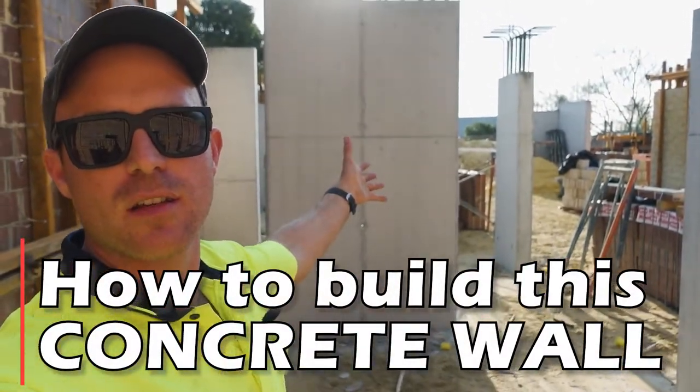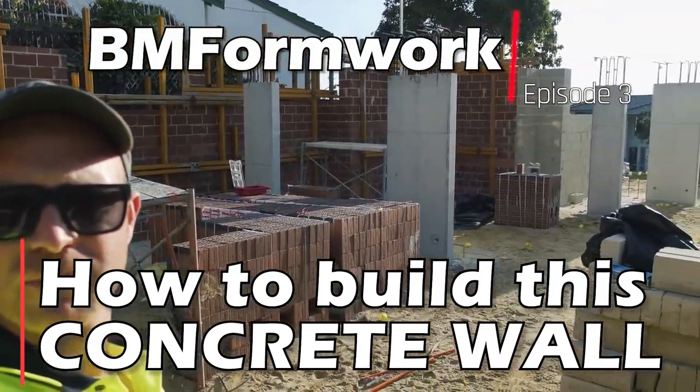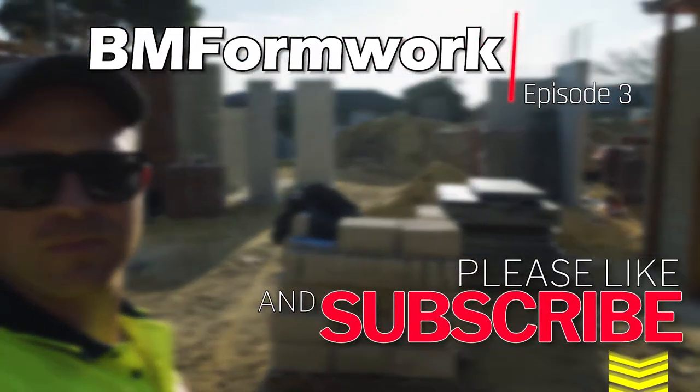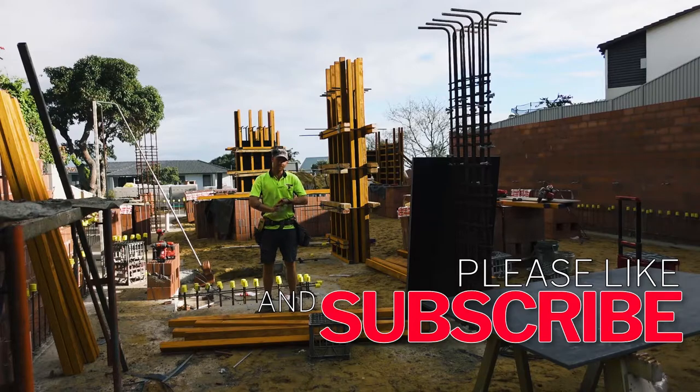Find out how to build a wall like this in this video. Hey guys, Ben from BM Formwork here. So in today's episode, I'm going to show you how to build a wall.